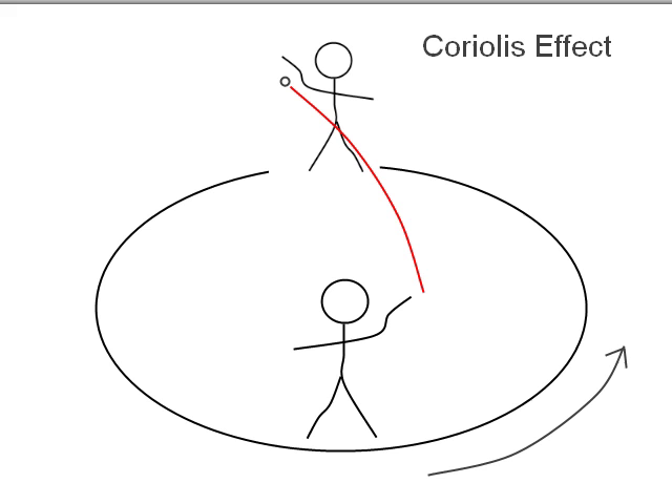Let's say we're standing on a carousel, which is rotating, and we're throwing a ball to our friend on the other side. Do we have to adjust for the fact that the carousel is rotating? Because after all, it is technically a moving target. The answer is yes, we do have to adjust.